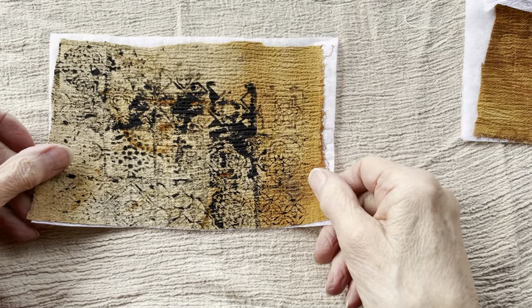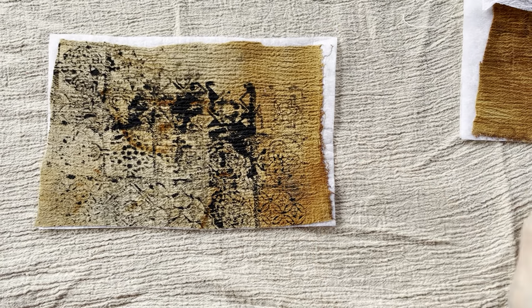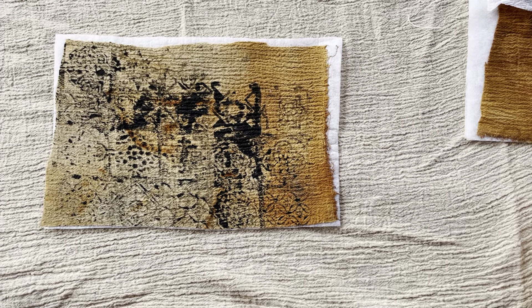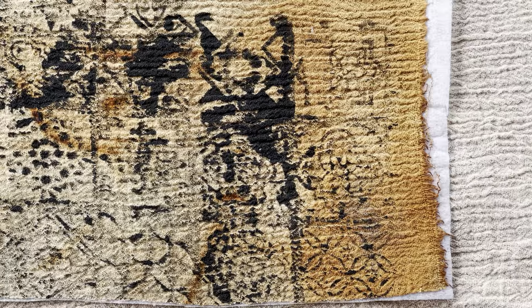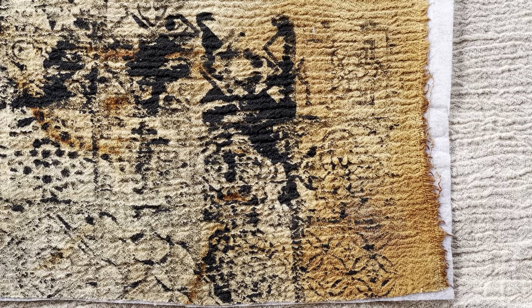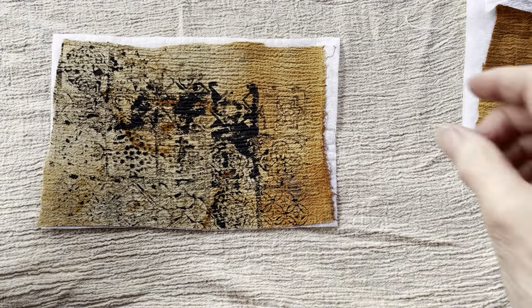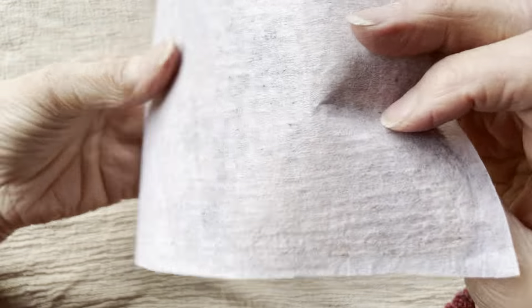Here is another example. This is the same fabric that I just showed you, but I actually just dyed it, stamped it, dyed it — and it got a great pattern. Of course, if you look at my work, I love the grungy look. So that was wonderful. And again, same process.